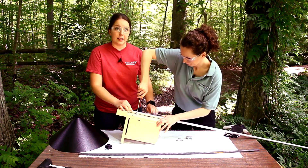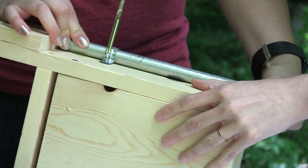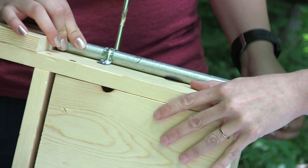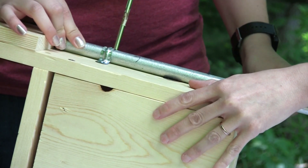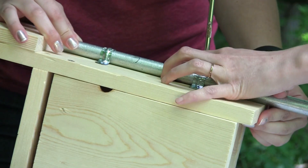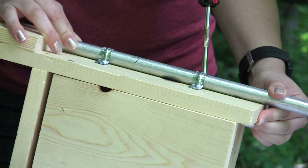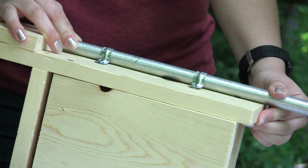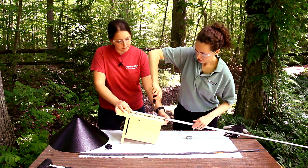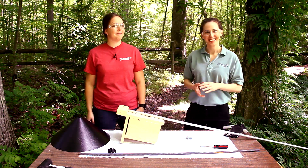We use two U-clamps for added stability on the pole. Tighten that down and then we'll be ready for clamp number two. Nice and tight. That looks great.